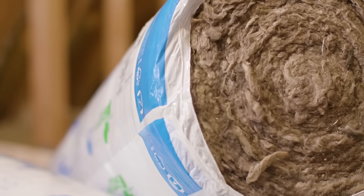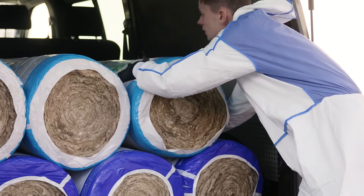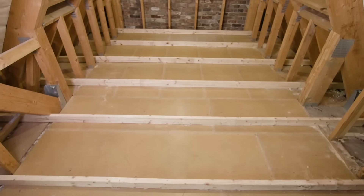The compression technology saves on storage space and transport, meaning less handling and carrying at the store, on site, and less lifting into the loft hatch. Although there are more square meters per roll, the product will still fit easily through the loft hatch.